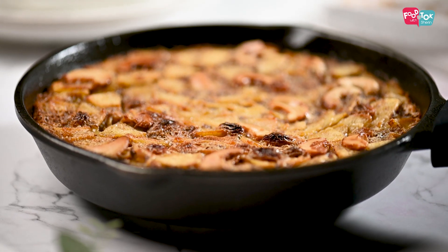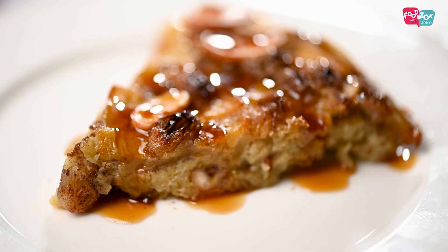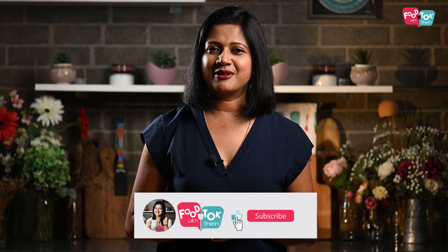We have all the recipes that we are searching for. There are many recipes. This recipe is Apple Poled. Share this recipe. Subscribe to my channel, and please like and share the video.